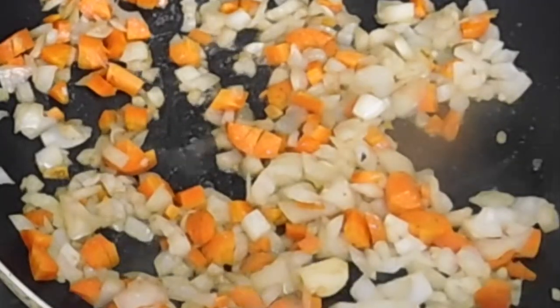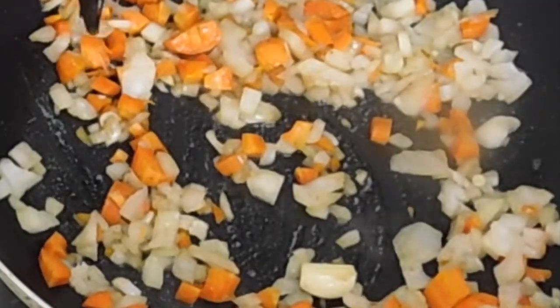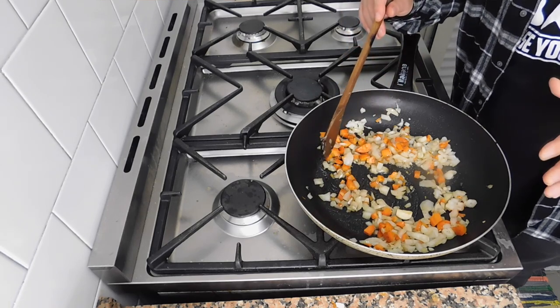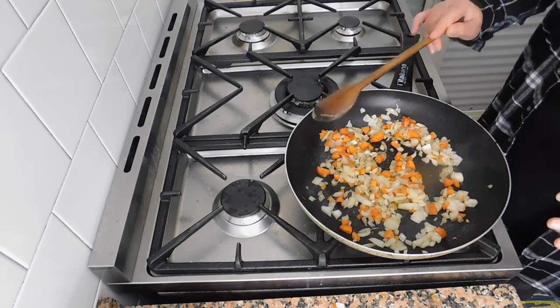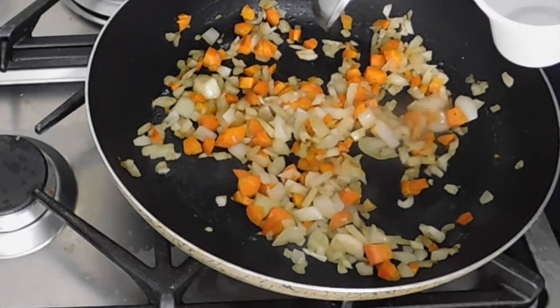So now we need to let it cook for at least 10 minutes. The original recipe says to keep the flame high, but I would say to use a moderate flame — even a low flame for 10 minutes is a good amount of time. For this recipe I'm going to use one abundant spoon of cumin.